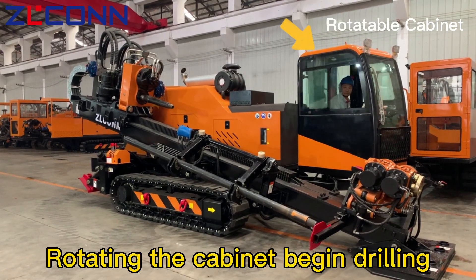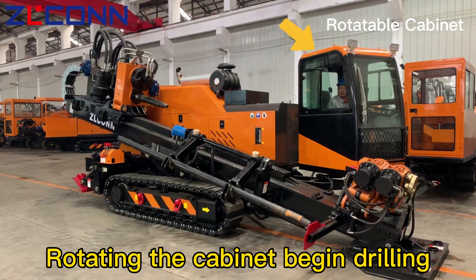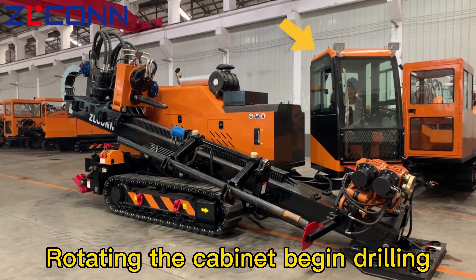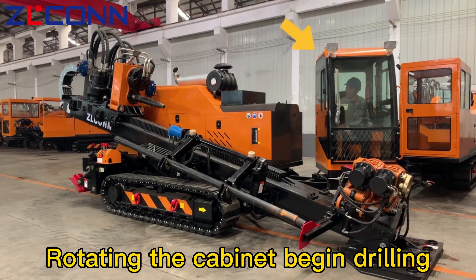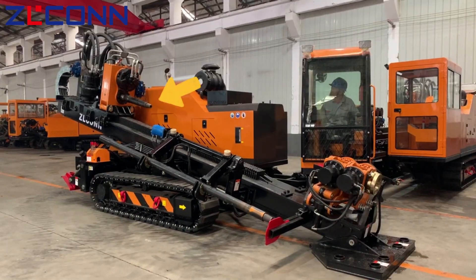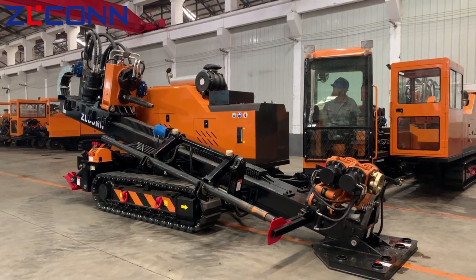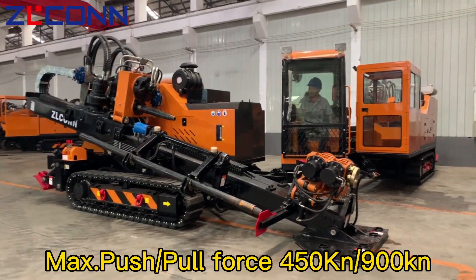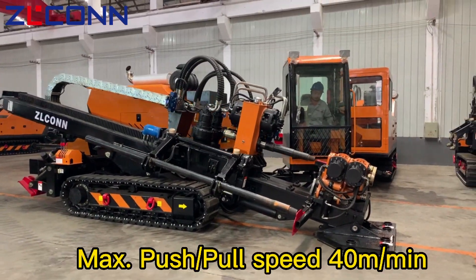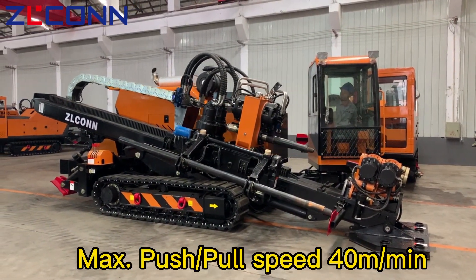Rotating the cabinet, begin drilling. Max push-pull force: 5.0K and 9.0K. Max push-pull speed: 40 meters per minute.